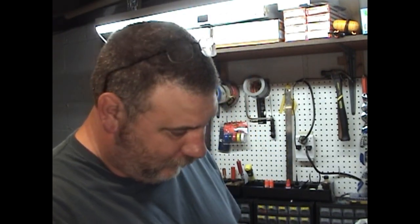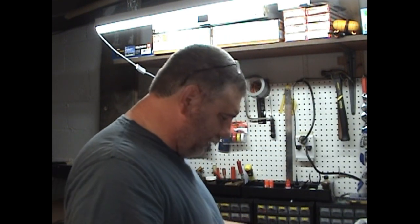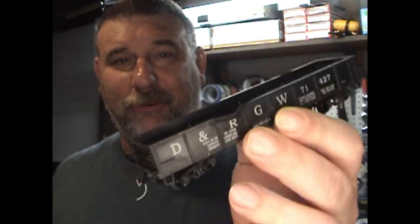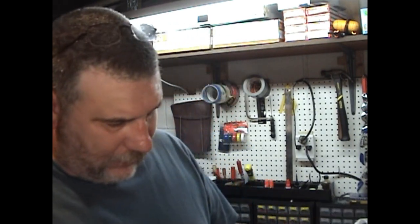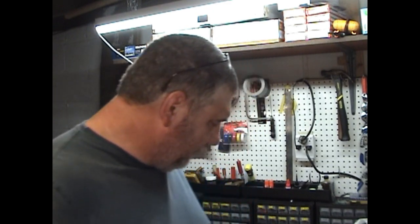Now, the cars were three for five dollars, if that gives you any type of an indication. What I did pick up was another stock car — this one here happens to be for the Soo Line, so I'm going to have to make up a car card for him. I also picked up something else that I didn't have, and that is a Denver and Rio Grande Western gondola. I didn't realize it until after I got out — it's a little bit distressed already, which is not a big deal. You know, gondolas are used to getting beat up. It's already been converted to KDs, which is nice — I just have to make sure they're the right height.